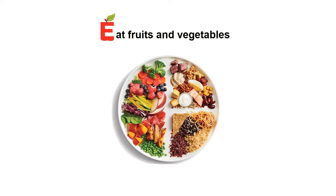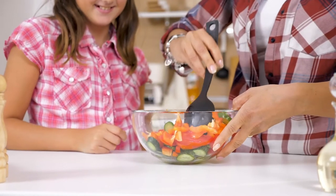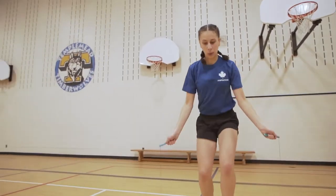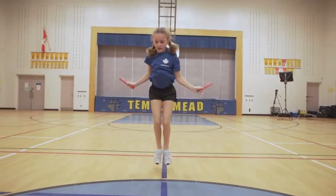E is for eat fruits and vegetables. Remember to eat a rainbow of fruits and veggies every day. Filling half your plate with fruits and vegetables helps keep your body healthy and your tummy fuller for longer. A is for active for one hour or more. This is why we jump and move around on your event day. The faster you move your body, the faster your heart pumps to power up your brain and muscles with blood and oxygen.